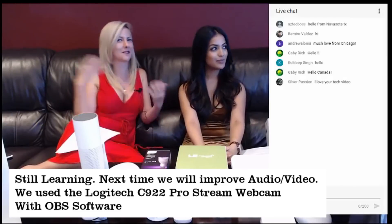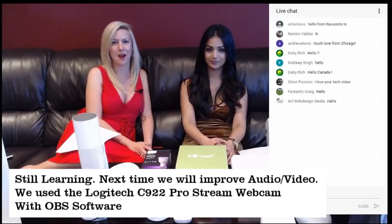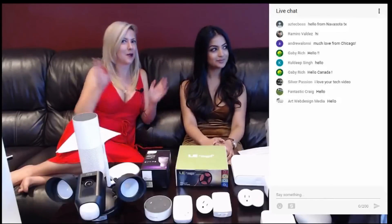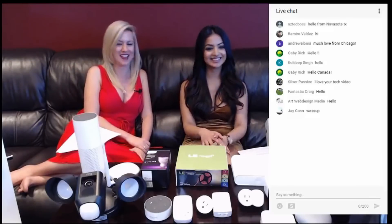We welcome all of the viewers, subscribers, people that are watching, even our lone Patreon. We had some questions come in and we wanted to start off with answering those.